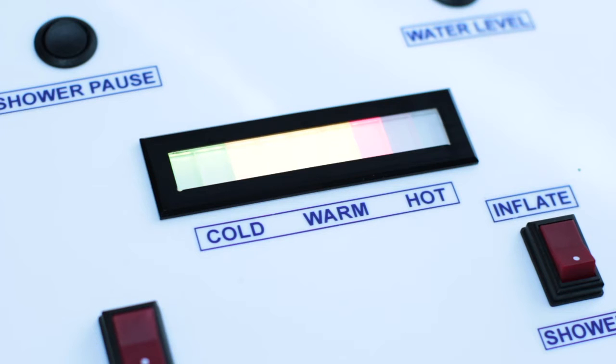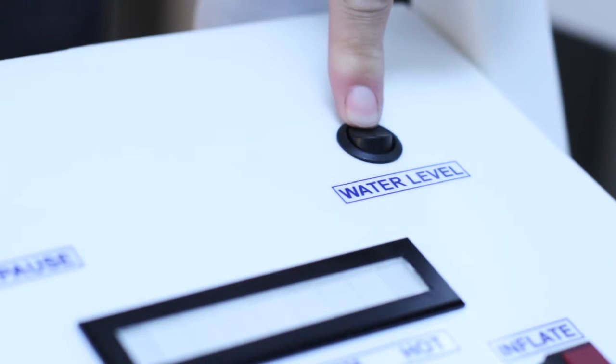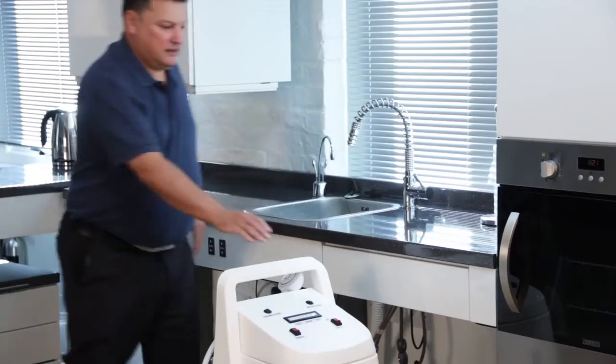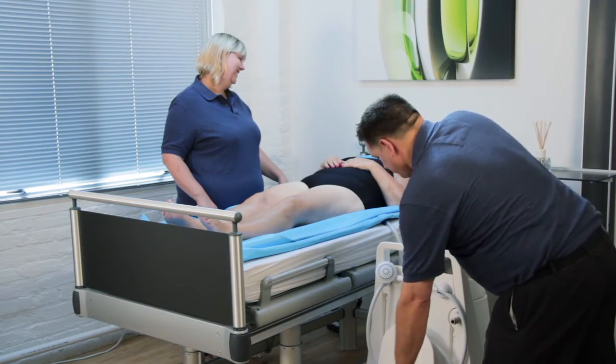Once the tank is full, the beeping will change to a constant note. Turn off the water taps. Press the water level button to turn off the bleeper. Disconnect the tap hose. Unplug the mains plug. Wheel the Watergenie to the patient's bedside and plug into a plug socket near the bed.